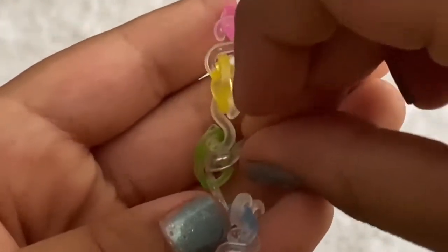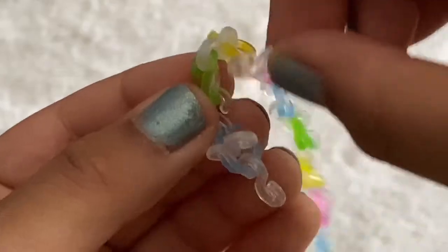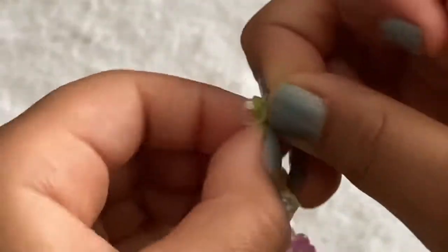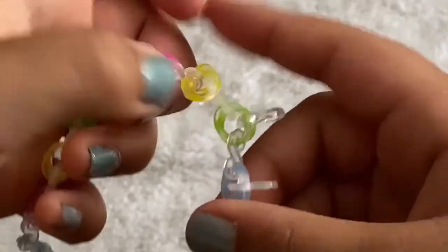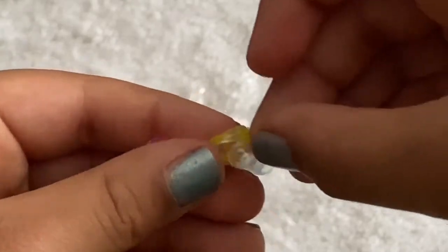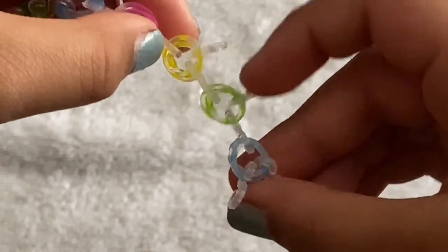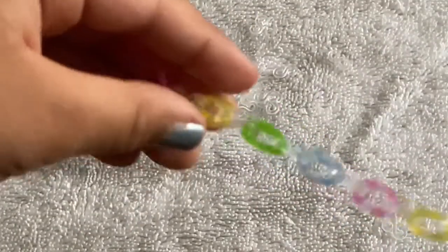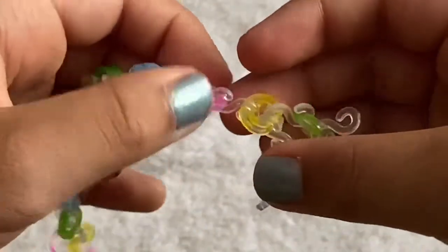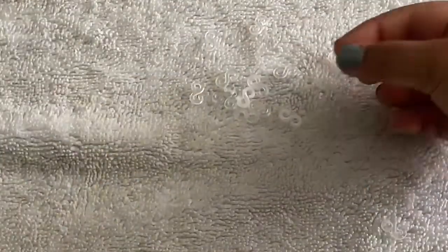Take another c-clip and clip the next cat band sideways, so the c-clips are sticking out this way. Keep doing that all the way up the chain. I'll do a couple with you.